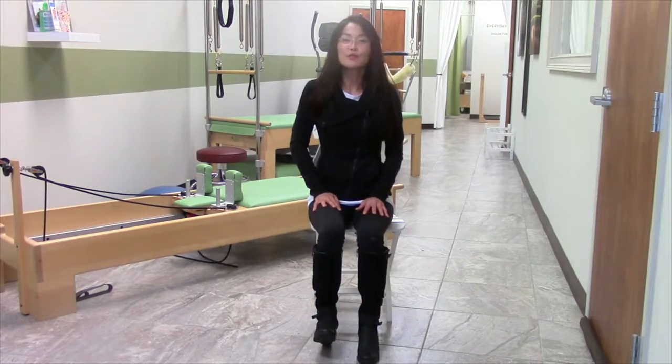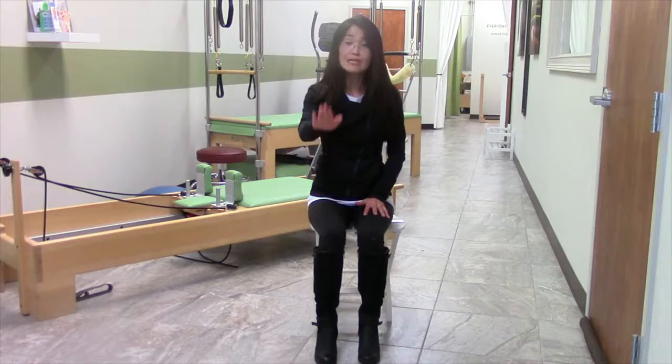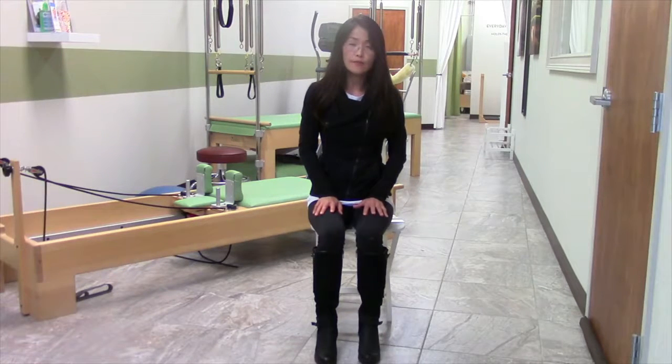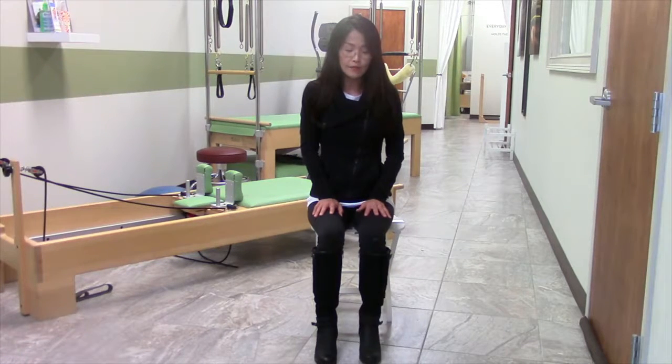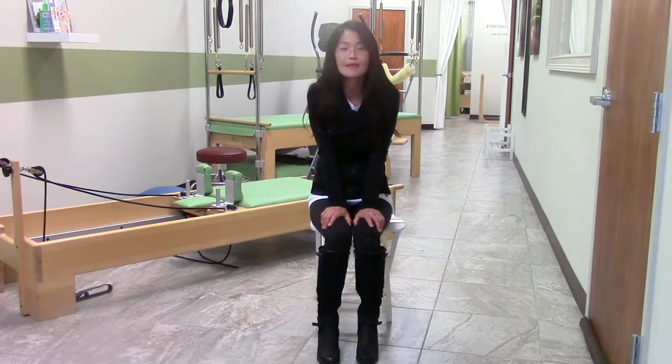Continue through nine and ten on the right side, then move to the left side. Bring the foot up — one, two, three — and down. Make sure you really lift that foot all the way, the full range of motion in that ankle. Complete all ten reps on the left side. That's ten reps, three sets every single day. I promise that's going to take you so far.